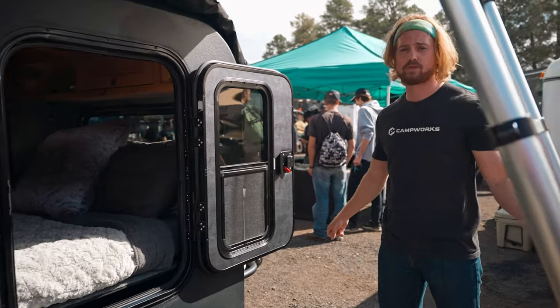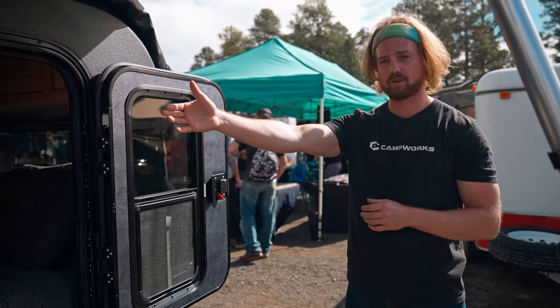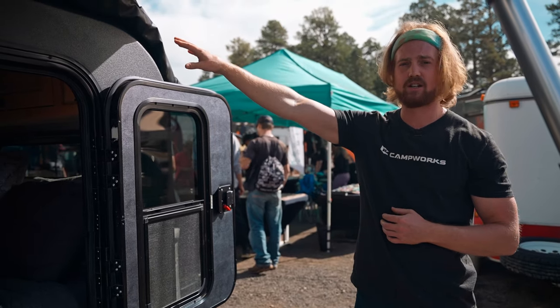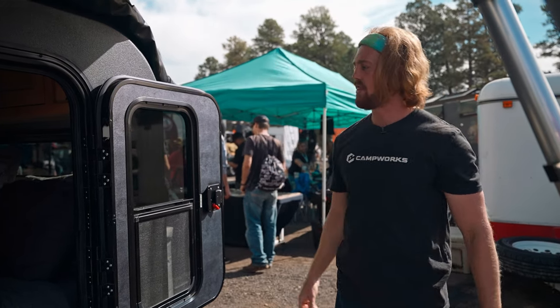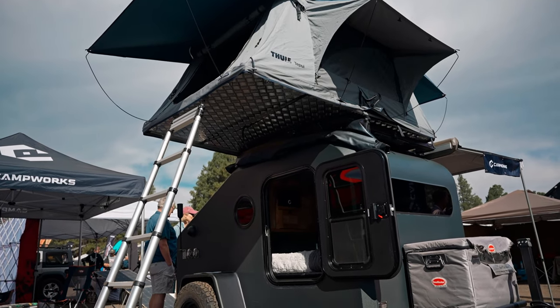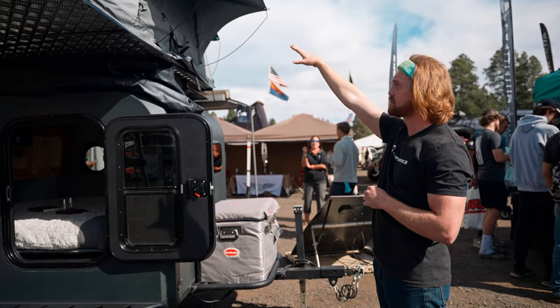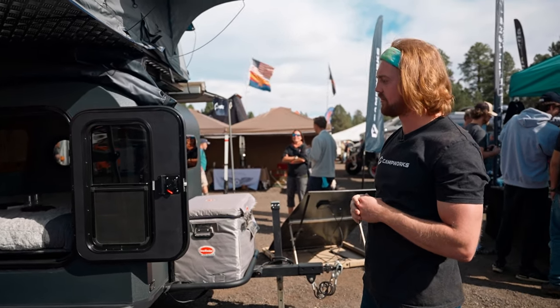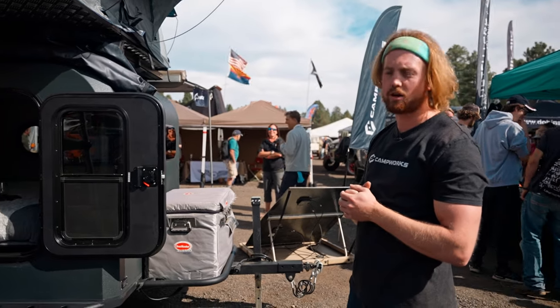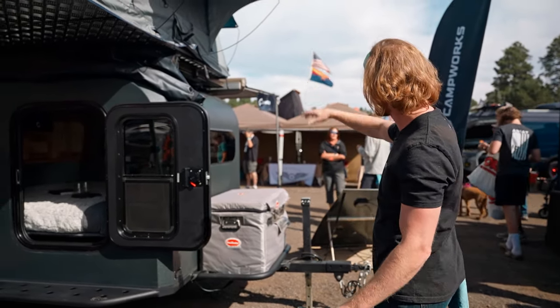Tons of space and room to customize. We are able to do different wood choices on the inside, different fabric choices, as well as different exterior colors on the outside. We have a front-runner rack where we're able to customize that. We have a table on the inside and a Thule Tepui rooftop tent — we offer a lot of different varieties. We love Thule; they put out great work, so a lot of stuff to mount on top of the camper.